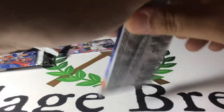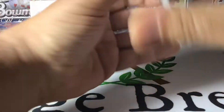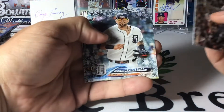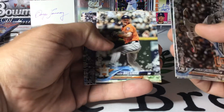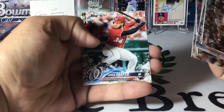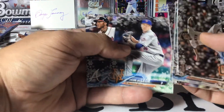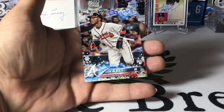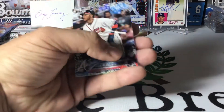Last pack on this one. Stratton, Castellanos, Ozuna, Bregman, Miles Mikolas rookie card, Thames, Bryce Harper, Goldschmidt, deGrom — and the last card is Acuña's best friend, Mr. Ozzie Albies' rookie card. So that's cool.